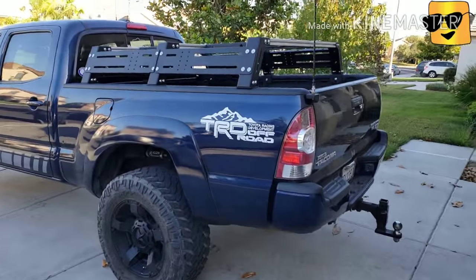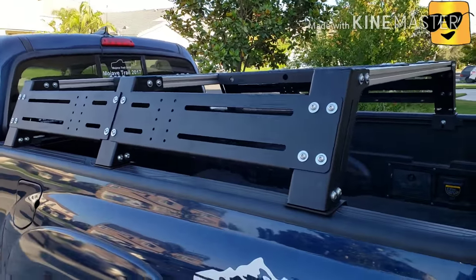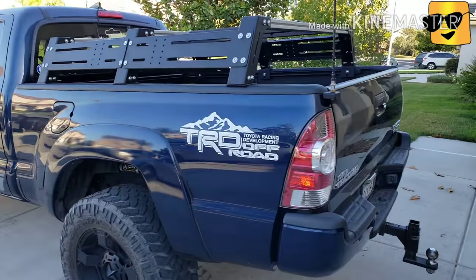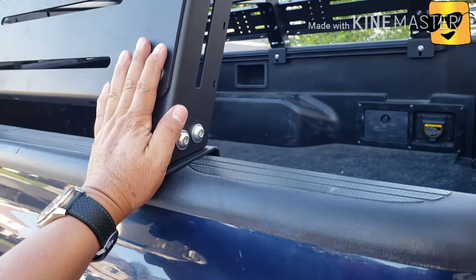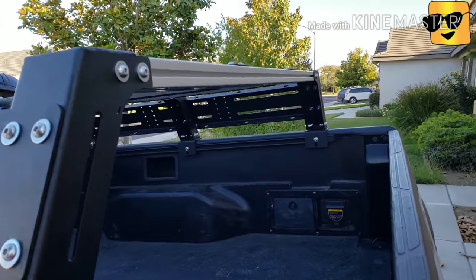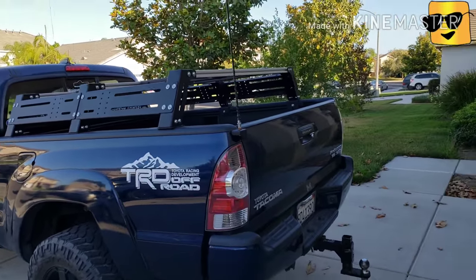I just had my CB antenna installed back here. This is my Kelly Ray's roof bed for long bed, short rack as they call it. What they mean by short is the height of the rack is about 12 inches. When they say long or high, I think it's about 24 inches, which is 12 inches above what I have right now. So I like the short one.